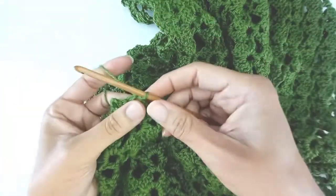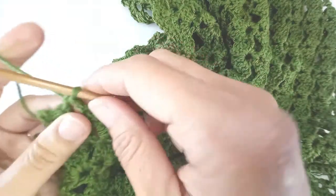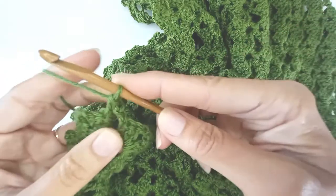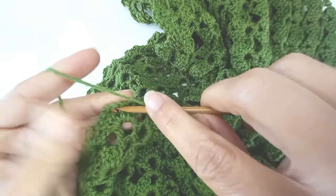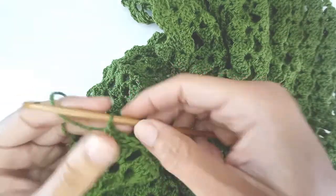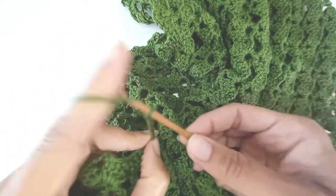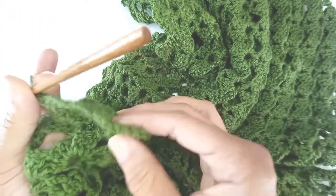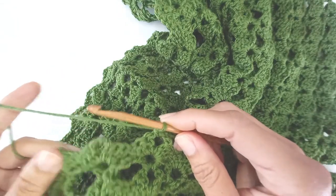I've slip stitched into the space as I'd normally start the next round, into the space between the two shells. I'm going to chain 1 to build up the yarn and work a single crochet into that space, then chain 3 and single crochet into the next chain space. Then for the next chain space I'm going to chain 5 in between — 1, 2, 3, 4, 5 — single crochet into there. That's what I'm going to do the whole way around: chain 5, single crochet, chain 5, single crochet.